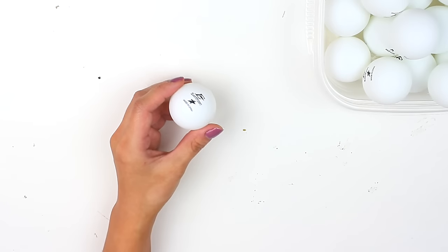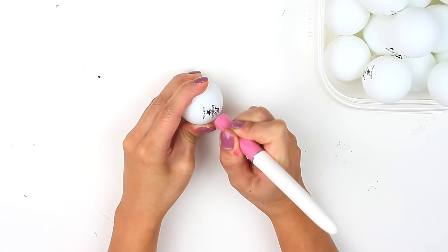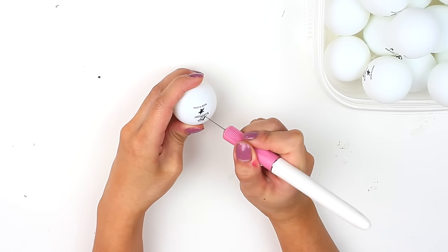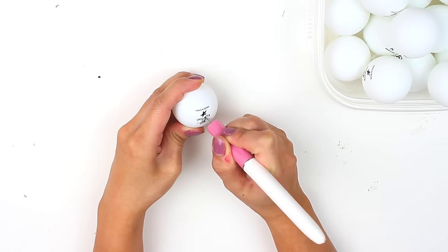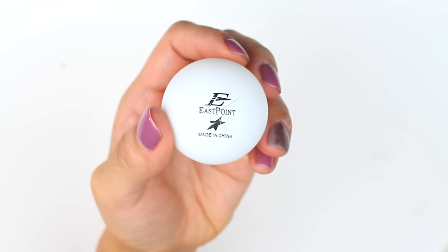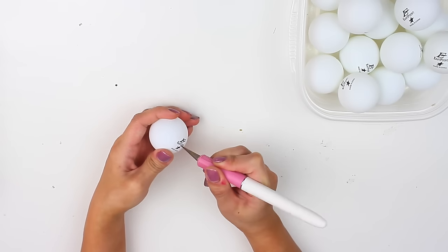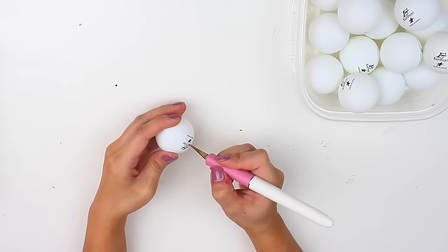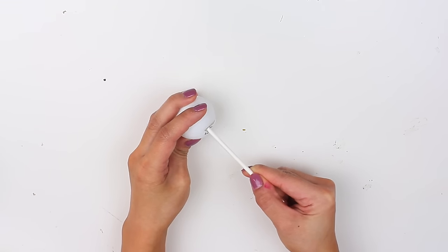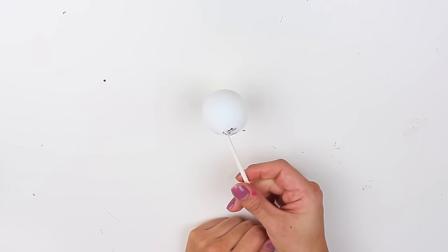Alright, so to begin, you just wanna take one ping pong ball at a time and carefully with your X-Acto knife cut an X into it — about 3/4ths to an inch long. If your ping pong ball has some text like mine, you can cut it there. This is what it should look like — just a simple X. Once that's finished, repeat the same steps to the rest of the ping pong balls. This next step is optional, but I inserted cake pop sticks into the X that we cut, which makes it a lot easier for spray painting.